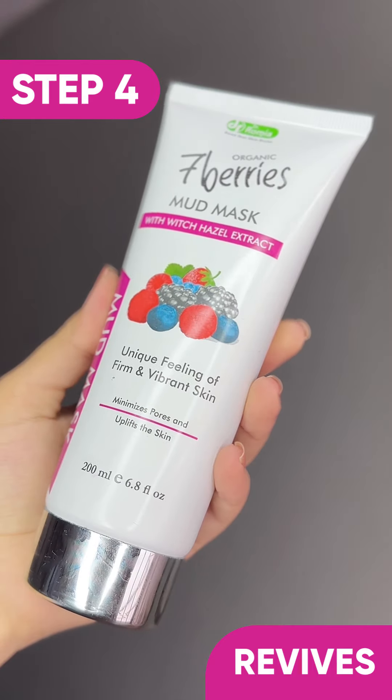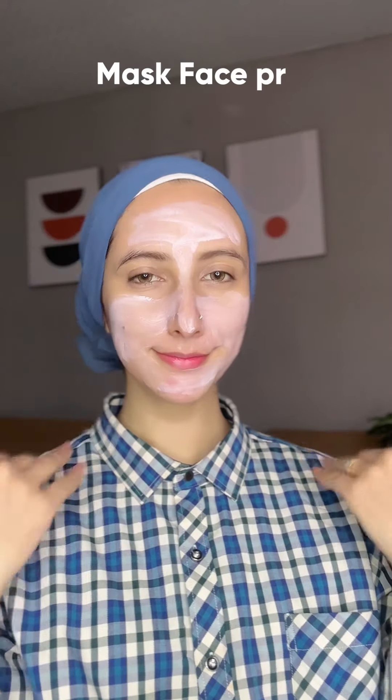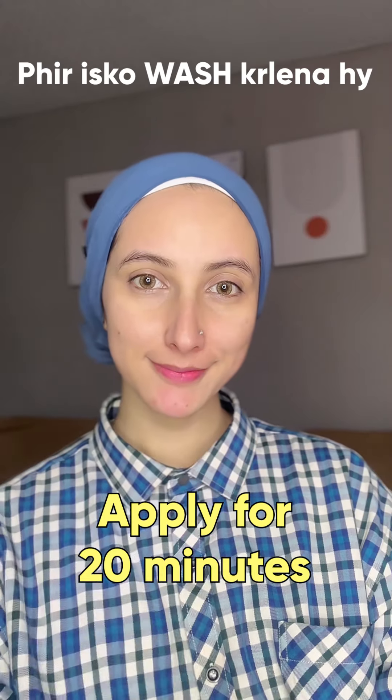The fourth step is a berries mud mask which will tighten your pores and firm your skin. Apply it on your face, then wash it off.